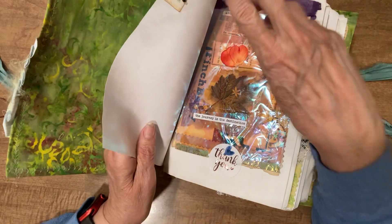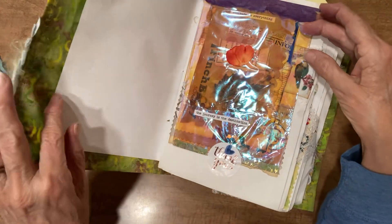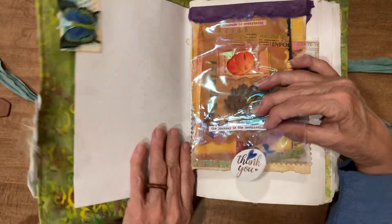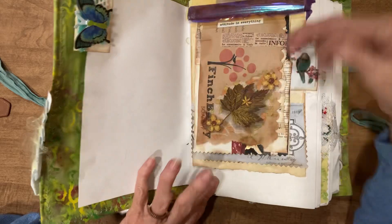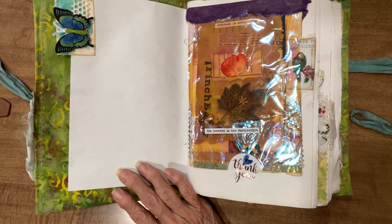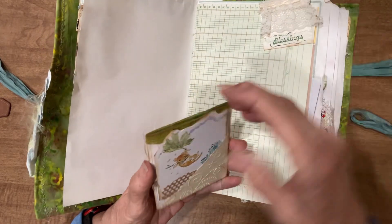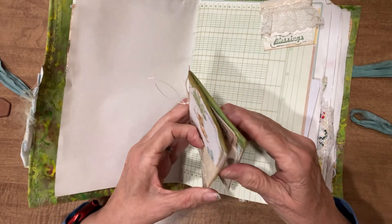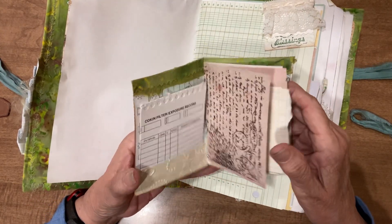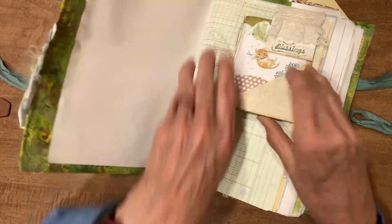Here we have a hidden paper clip, but it's fixed so it's also a page tab — sticks out a little bit. Here we have a flip, and this one has a plastic cover on it. Now we have this little folder held in with another hidden paper clip, and it's just a little notebook with all kinds of different fun papers in it. It slips right back underneath.